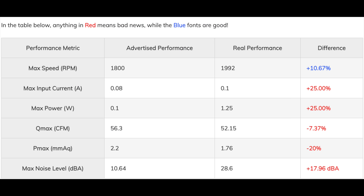In the advertised versus real performance table, anything in red means bad news while blue fonts are good. The claimed airflow and static pressure values are far off, but still at very good levels given the product's price. In the noise output section, the brand states that this fan has a maximum output noise of only 0.3 Sone, which means about 10.64 dB. I believe they made a mistake here, because on the product's official page Arctic also says they tested the fan with competitive offerings at 28 dB — so claiming only 0.3 Sone on one hand and referencing 28 dB on the other doesn't make sense.